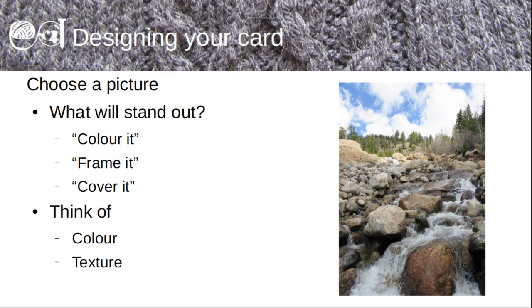For this tutorial I'm using the first tea card that I published. When you've chosen your picture, it's time to think about how you're going to use it. Think about what's going to stand out. Has it got bold colours, or do you want to put bold colours on it? Do you want to use texture and different stitch patterns? Are you going to colour parts in? Are you going to frame parts to focus attention on them?